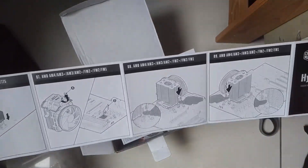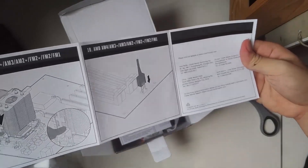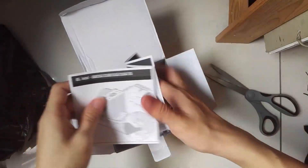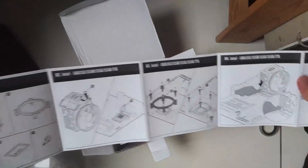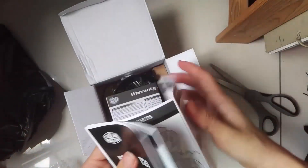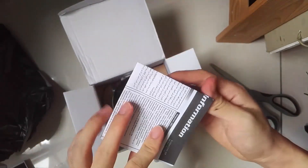So in the box there's a user manual for both Intel and AMD motherboards. This product comes with a stand for the Intel socket but not for AMD, because most AMD motherboards come with their own standoff so you can use the one from your motherboard.